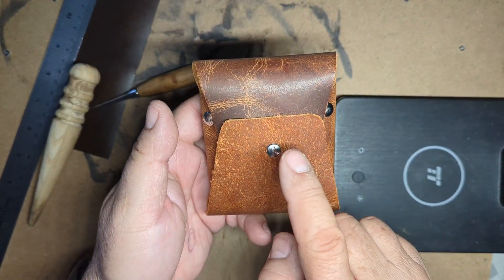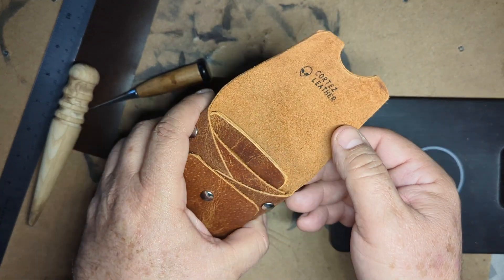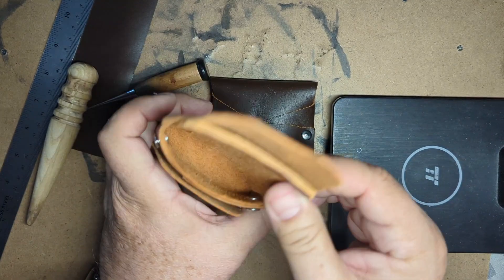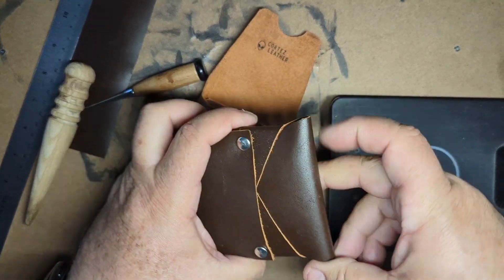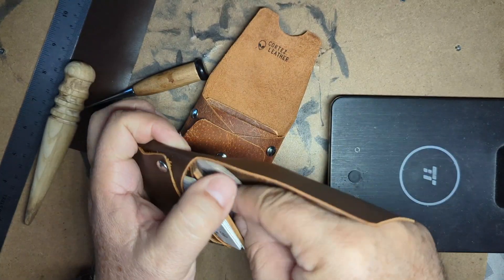You can tuck it here or there — either way works fine. This one here is just about the same but I decided to keep a rivet here and two on the side. Same deal: you get your coins there, keys, whatever, and your bills in the back.